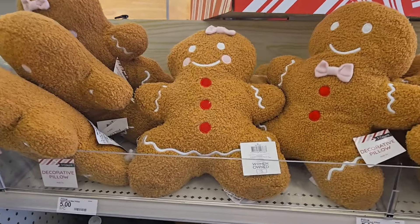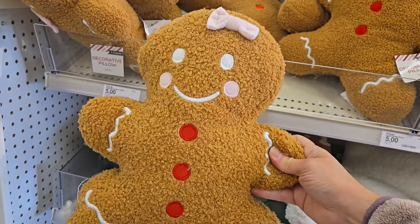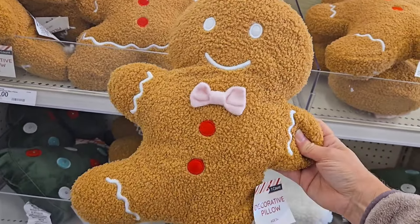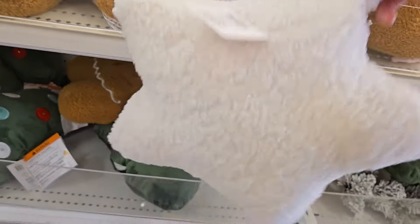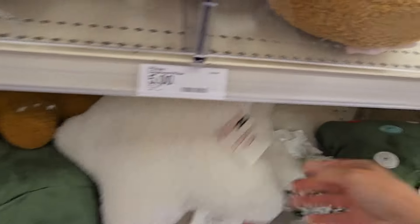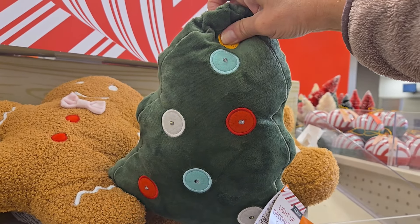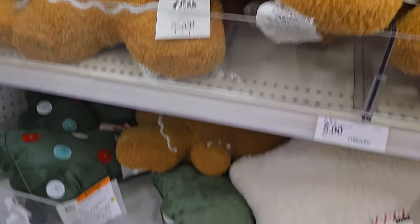Check out the cute little gingerbread pillows — these are precious. This is the little girl, it's got the little pink bow on the top, and then they have the little boy. These are just five dollars, such a deal. I'm also seeing some Sherpa stars and they even have Christmas trees — and these light up! They're five dollars each. That's a fun one.